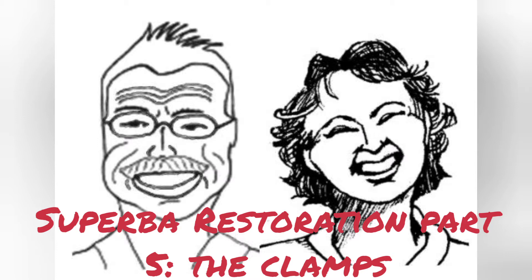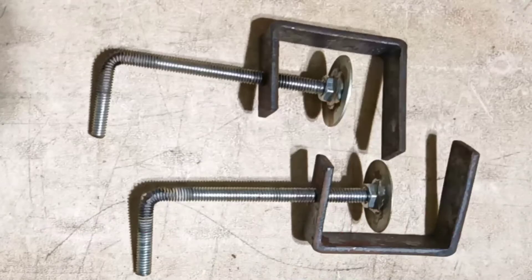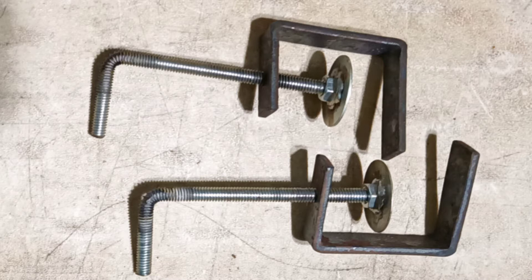Unfortunately, neither machine arrived with any clamps whatsoever, so Jack is going to show you how he created some. These are the clamps he made, and in this picture there's a shadow making it almost appear that they have extra pieces on them — that's not true. They're C-shaped clamps.